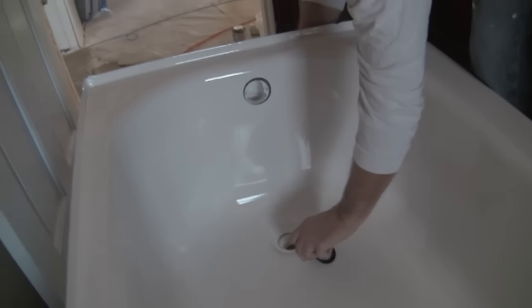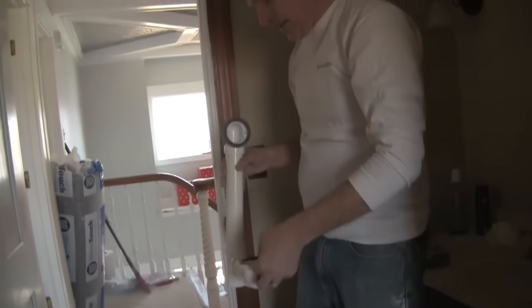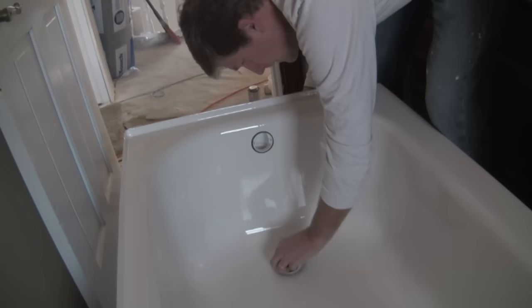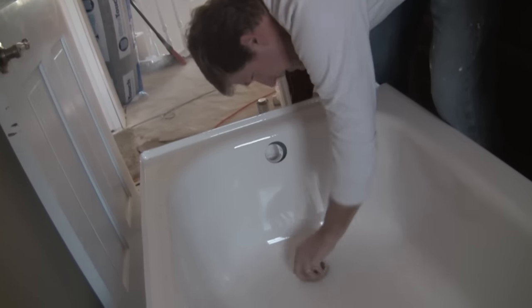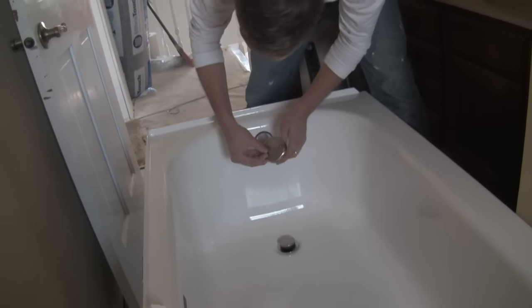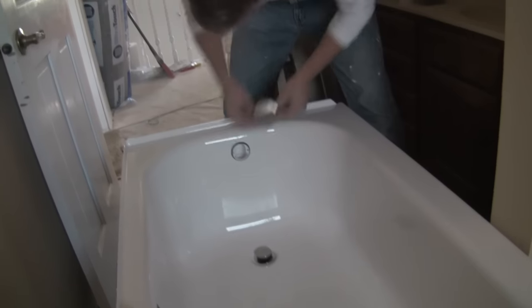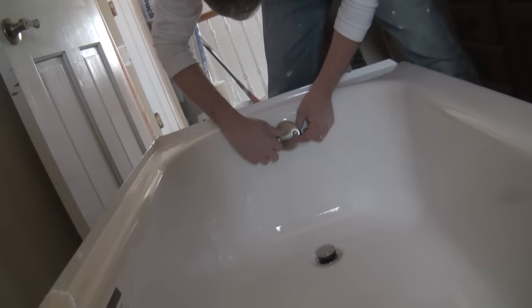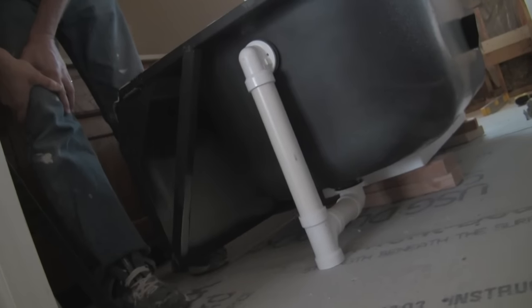This gasket goes on the bottom. Okay, I think we're good. So here it is fully assembled — everything fits the way we had originally planned. Now we can go ahead and make the final cement connections.